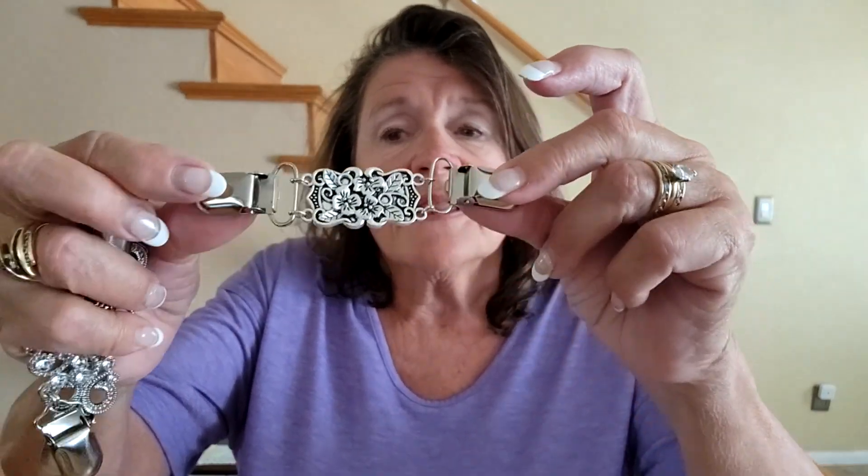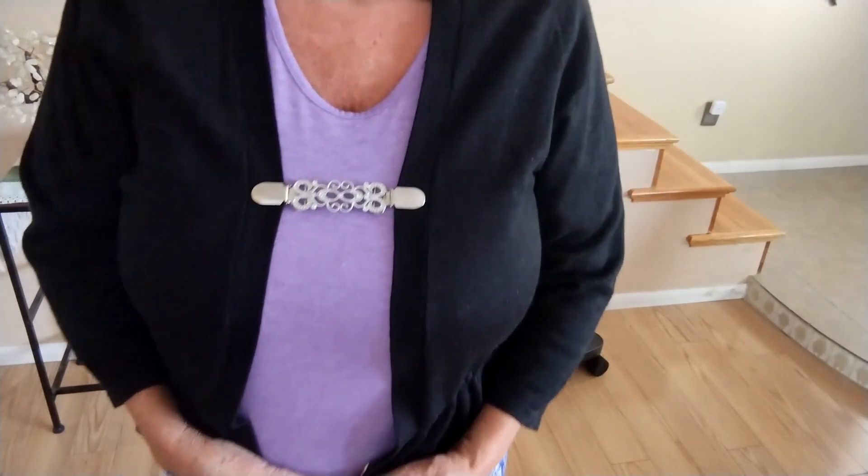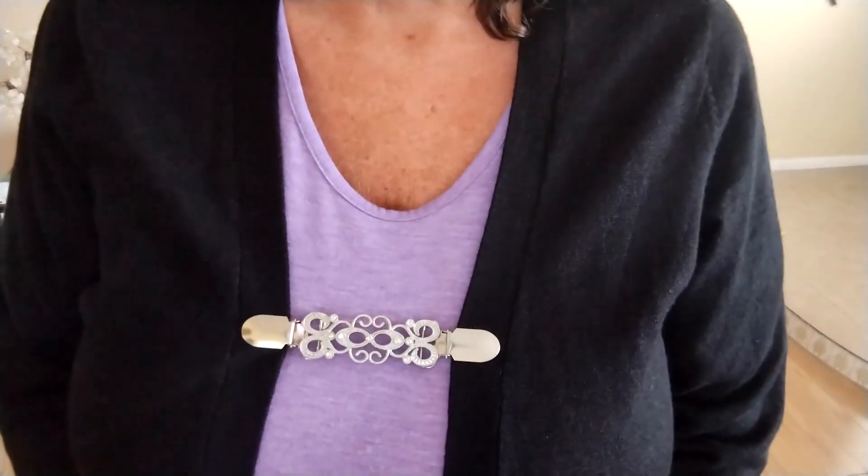Hey everybody, Julie here. Today we're looking into these vintage sweater clips. What I really like about them is they're versatile — whether you're dressing up for formal or going out for a casual meal, they're going to add just that little extra touch of elegance, whether you're in jeans, shorts, or pearls.